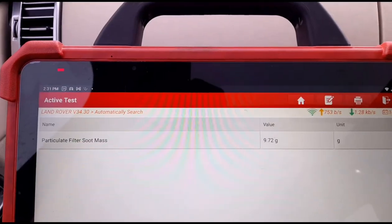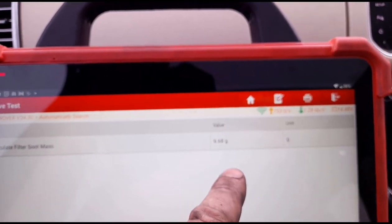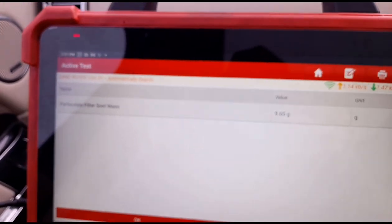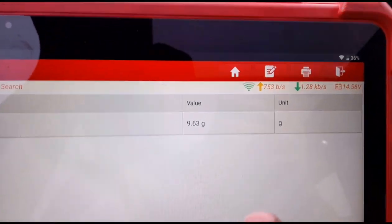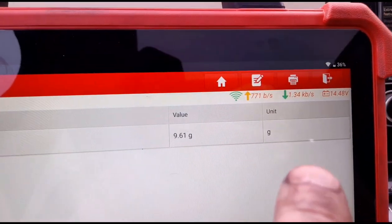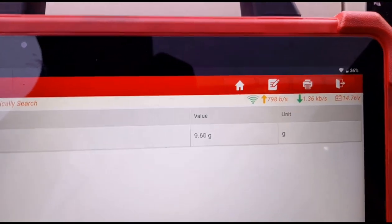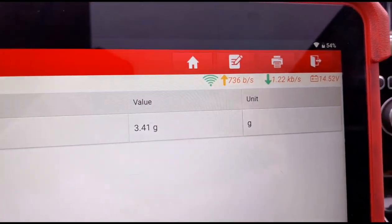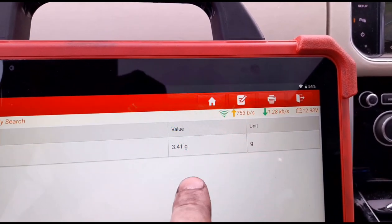On these vehicles to reduce the grams of soot, you can either tell it that it's had a new DPF and the numbers will go back to zero, but what I like to do is set off a dynamic regen while driving. As long as we can see those numbers reducing, we know everything is working correctly - if there's a problem the numbers won't come down. Test drive is finished - we're down to 3.41 grams. Once that's under 6 grams the car is capable of cleaning itself.